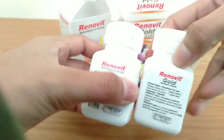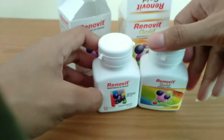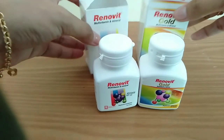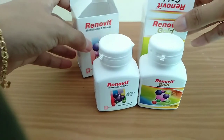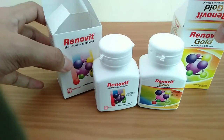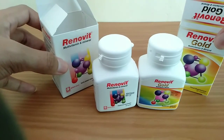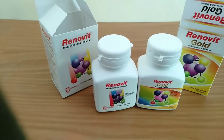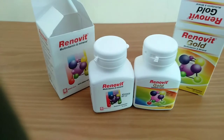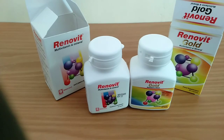Itulah perbedaan dari Renovit biasa dan Renovit Gold. Apabila di bawah 50 tahun, dianjurkan membeli Renovit biasa. Apabila sudah 50 tahun ke atas, dianjurkan membeli Renovit Gold. Terima kasih sudah menyaksikan.